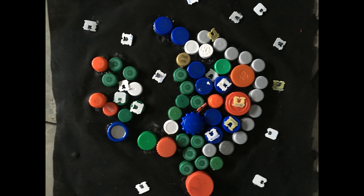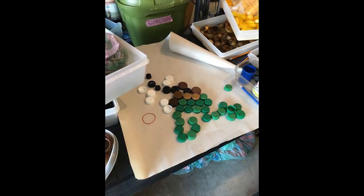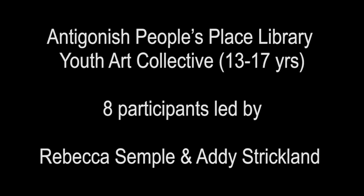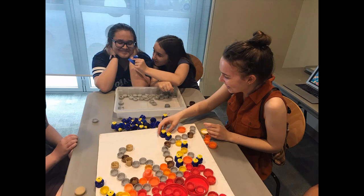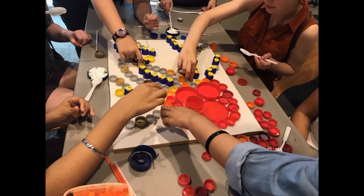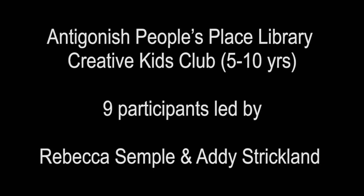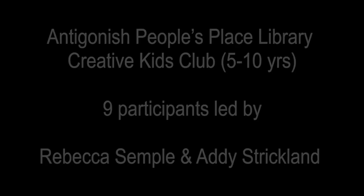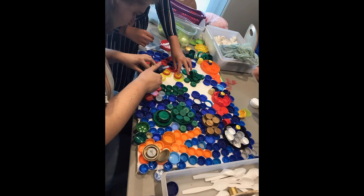Sessions were held at the art house and the Annie Ganesh People's Place Library for different members of the community to discuss the environmental implications of plastic lids.